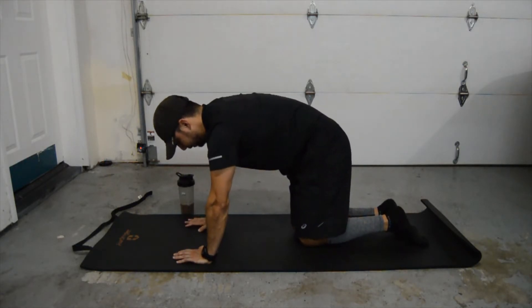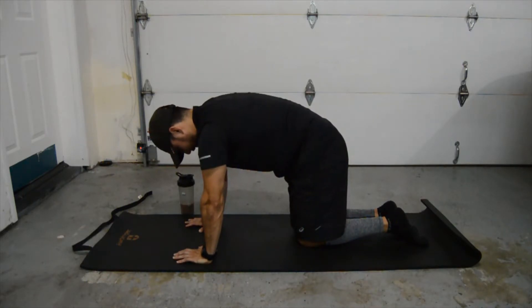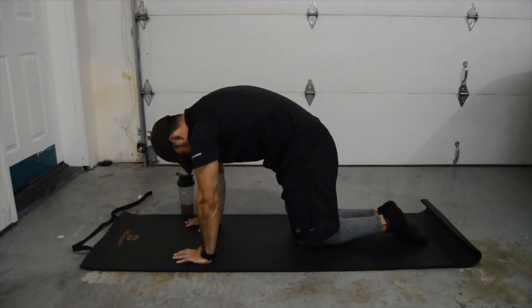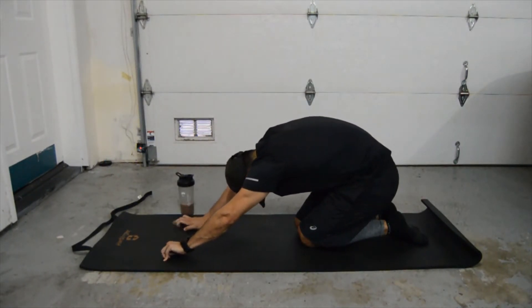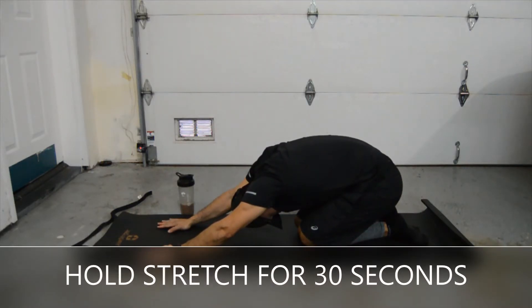From this position we're going to do the same motion — we're going to arch our shoulders over and then bring our glutes back to our heel. Make sure you're looking down the entire way and we're going to stretch. We'll hold for 30 seconds.